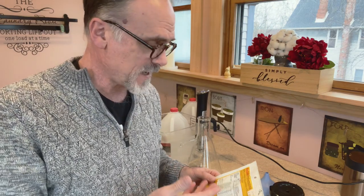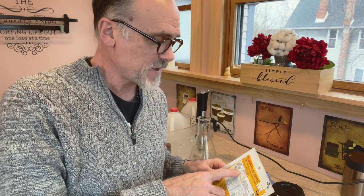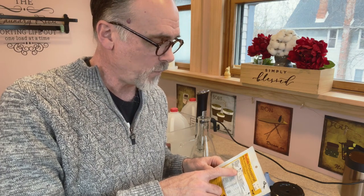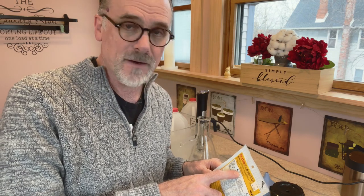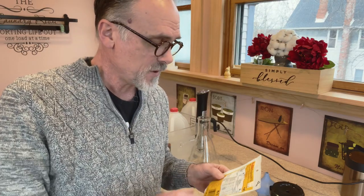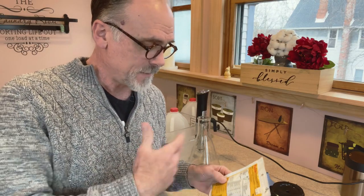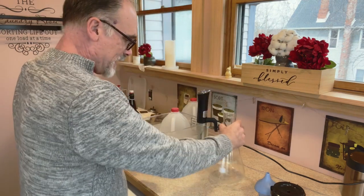If I read the instructions on this D76 developer, it's to make one liter of solution. It wants you to mix 800 milliliters of water at between 122 and 131 degrees Fahrenheit — that's 50 to 55 degrees Celsius. We're going to mix that up until dissolved, then add additional water to bring it to the full one liter mark, and then I'm going to pour that into the brown bottle.